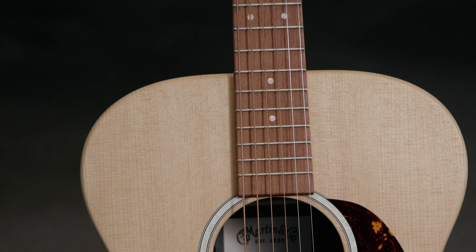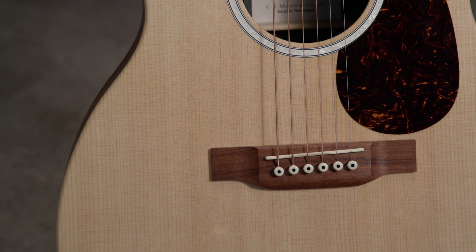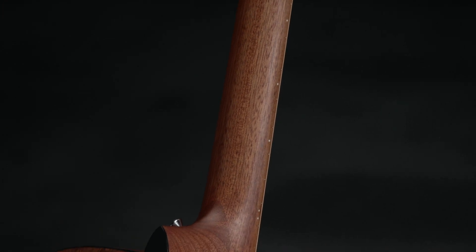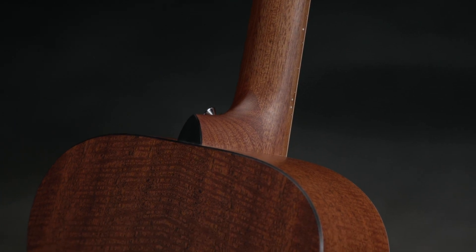We've upgraded a few features of this model. First and foremost, you'll notice we've got a solid wood fingerboard and bridge, instead of the Richlight that was on previous models. This guitar features a solid Sitka spruce top, solid hardwood neck, and a brand new, updated, very beautiful mahogany HPL pattern on the back and sides.